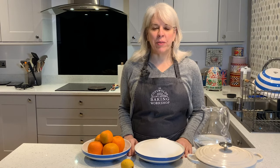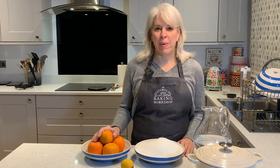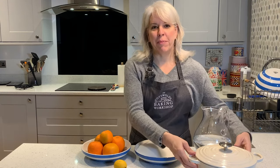Hi, I'm Susie Whitfield with the Cotswolds Baking Workshop and today we're going to make a Seville Orange Marmalade. To get started you need one and a half pounds of Seville oranges, three pounds of sugar, the juice of one lemon, two pints of water, and a big pan.